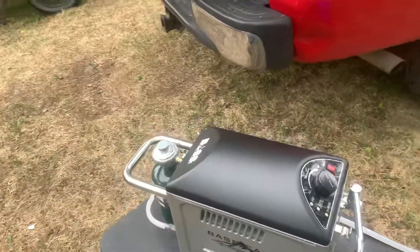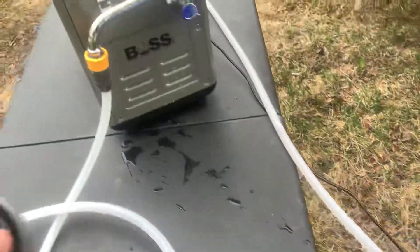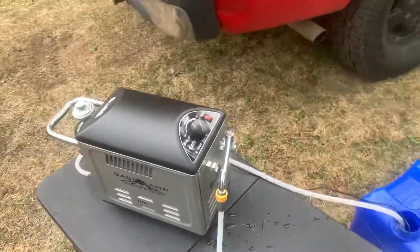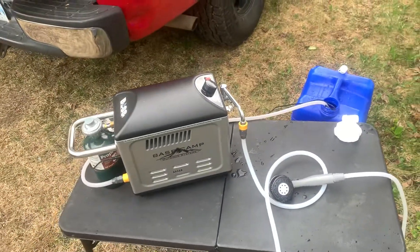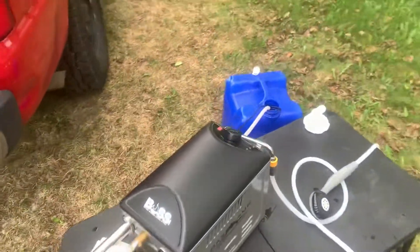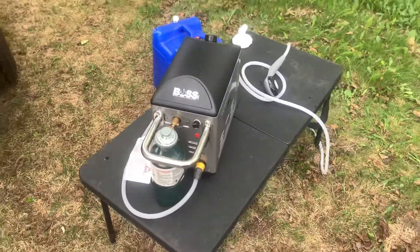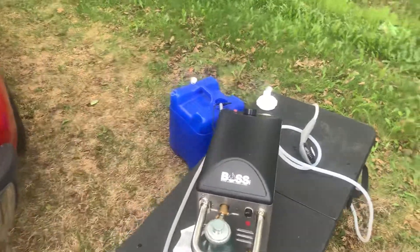This is a pretty big unit — it'll heat the water up 35 degrees. So if the water is about room temperature, it's fine and you can have a nice shower. Most people like their showers at about 100–105, maybe 110 degrees. If you get water directly from a well pump at a campsite or something like that, make sure you're using good clean water. If you don't, it'll clog the pump and destroy it.